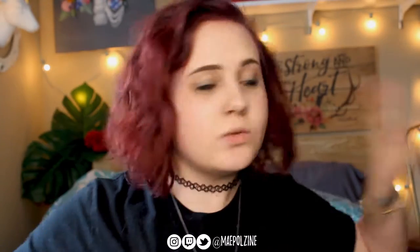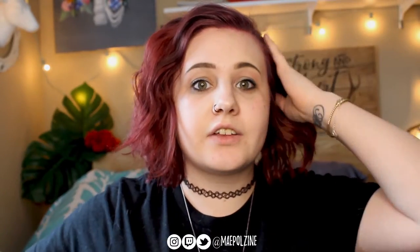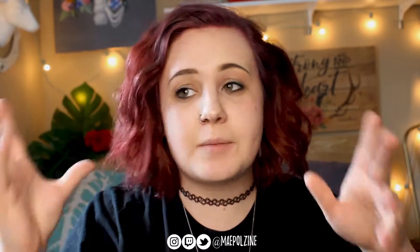Hey everyone, it's MacBellzine. Today we're kind of in a new setup — you guys can't tell, but we're just not staying at my desk, we're staying at my bed. Kind of want to try this out and see what it's like. I also got a new tripod, moved my lights, and I was trying out a new camera.